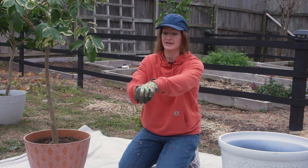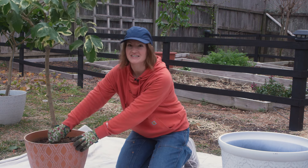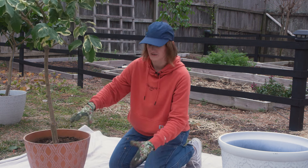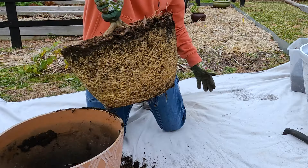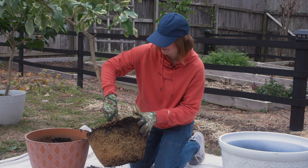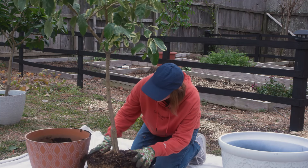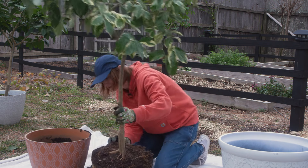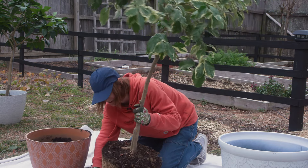Now let's actually get to the repotting. The first thing I'm going to do is carefully hold the base of the trunk and ease the tree out of the pot and put it on a canvas drop cloth — but it can be a tarp or whatever. Look at those roots! Oh my gosh, this tree is going to be so much happier in his new pot. Now I'm going to very gently just remove the loose soil. There's not a lot in this one — I don't want to disturb the roots too much. I wouldn't quite call it root bound, but it is approaching it, so I am going to loosen a few very carefully on the bottom.